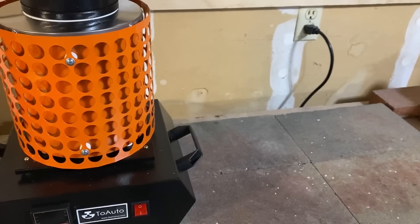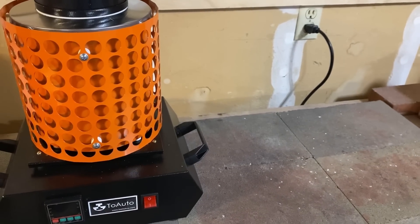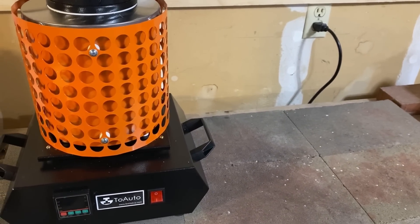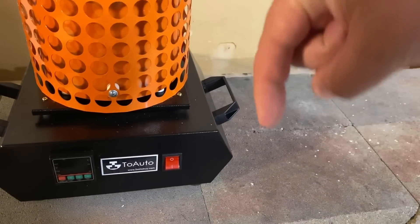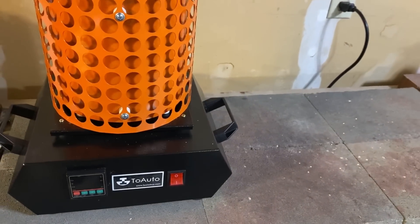Thank you so much for watching my video — I do sincerely appreciate it. Haven't done a silver pouring video in a while, but I'm excited to be breaking out this brand new furnace. I will have a link down below in the description to pick one up if you want to try it out for yourself.